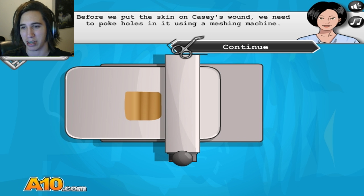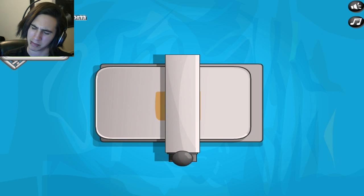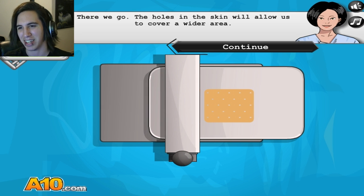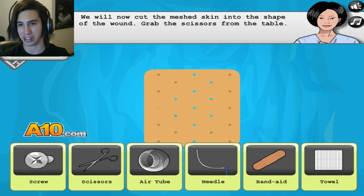We need to poke holes. Let's poke some holes. It's like Swiss cheese. You guys will never look at Swiss cheese again. That's Swiss cheese, right? I believe that's the one with holes. If it's not, then you can still look at it the same.